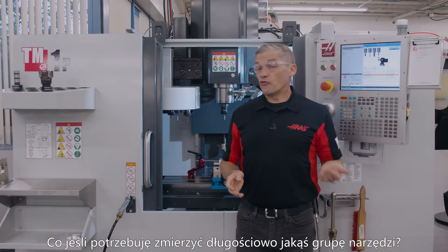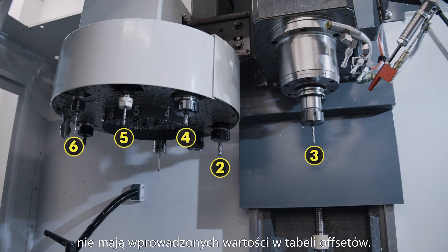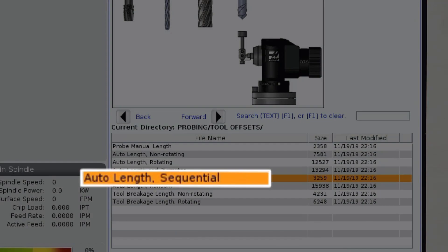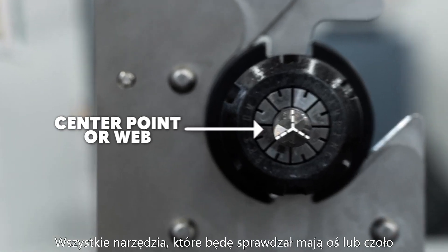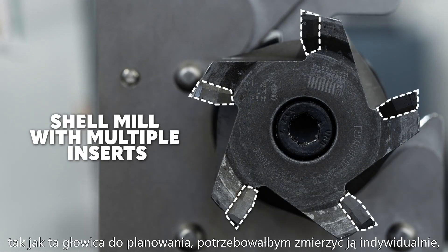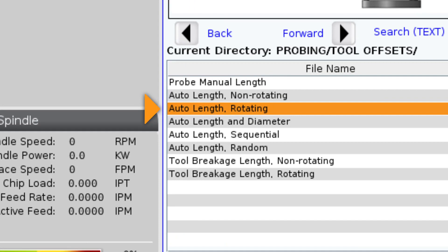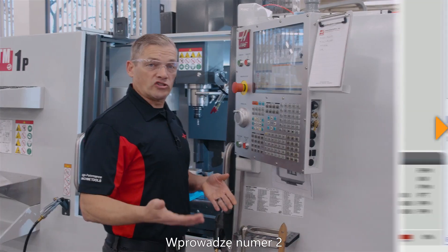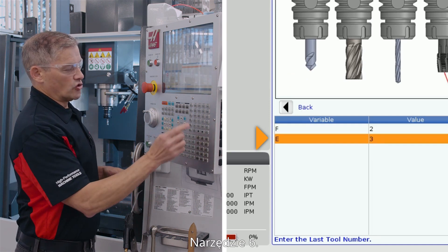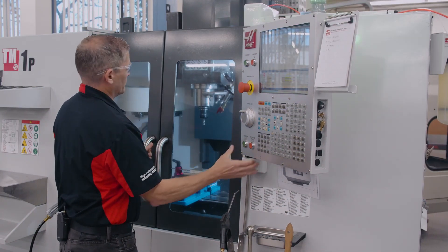Now what if I need to set offsets for a group of tools? Let's say I just loaded the tools for a new job into the machine and tools two through six have no offsets yet. For this situation, I'm going to use the auto length sequential template. All the tools I'm checking here have a center point or web where they'll touch off against the tool probe. If I have a large diameter tool with multiple inserts, like this shell mill here, then I'll need to probe that tool individually using the auto length rotating template. Now all I do is enter the tool number I want to start with, which is tool two, and the tool number I want to end with, tool six. Then I hit cycle start.